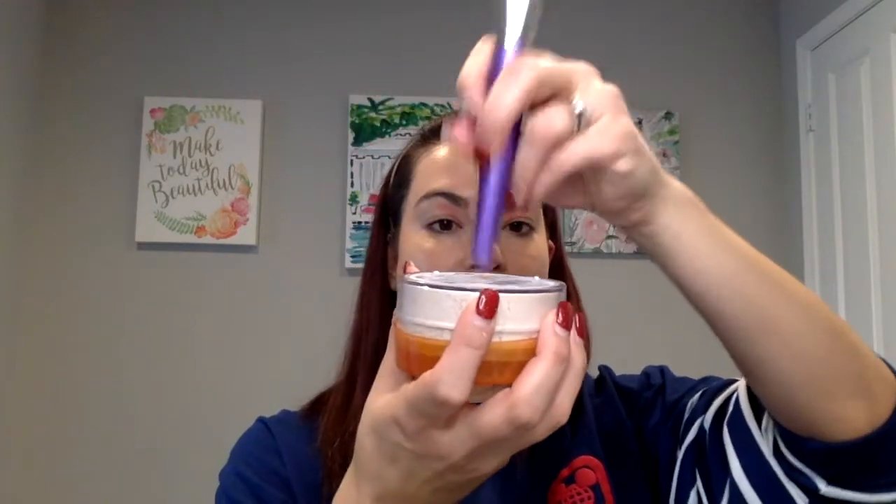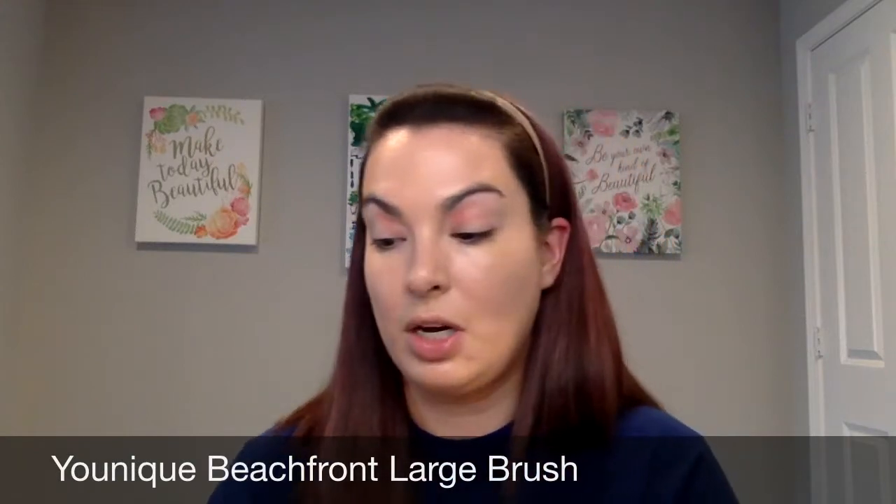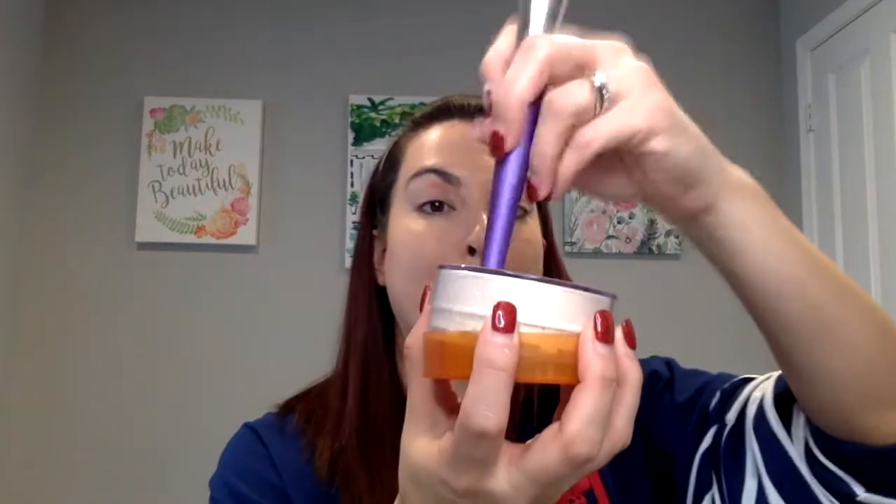I already pulled off the protective seal from this. I grabbed this when I went to Walmart today — I couldn't believe they had it. They actually had quite a bit, so I'm just going to tap some of that powder into the lid. Not as much as I want, but I'm going in with my large beachfront brush from Unique. Oh yeah, I definitely need a lot more. There we go, perfect.